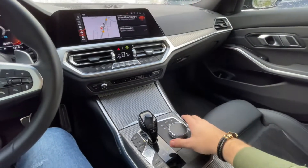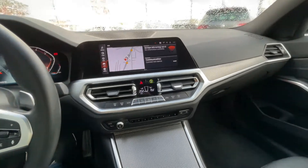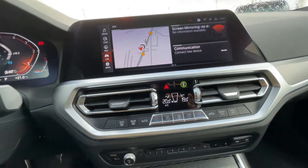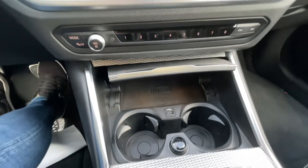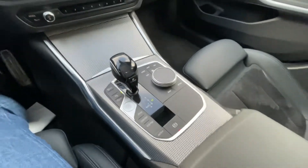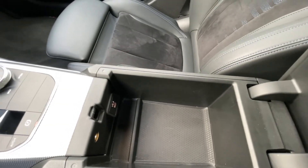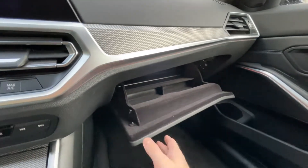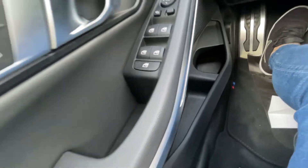You can also control it with the touchscreen, but I really prefer to use the wheel especially when driving — it's way more easy. Here we have the climate control; you can also get heated seats. Here we have the two cup holders and wireless charging for your phone, plus storage in the armrest with a USB-C port.